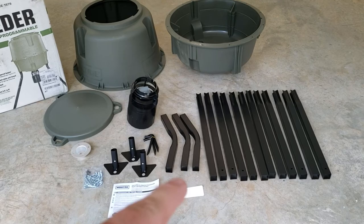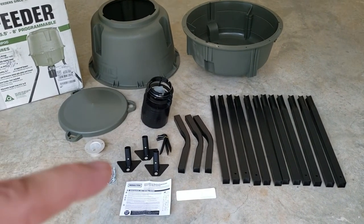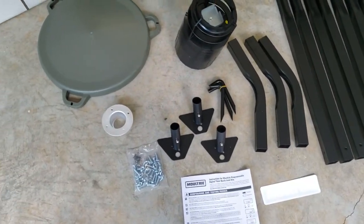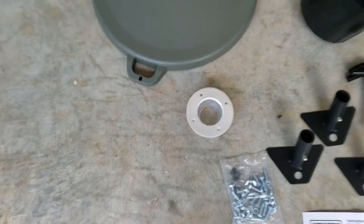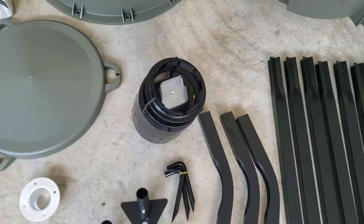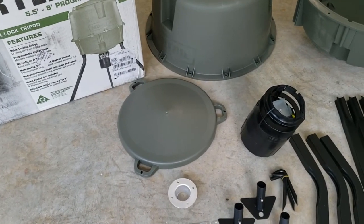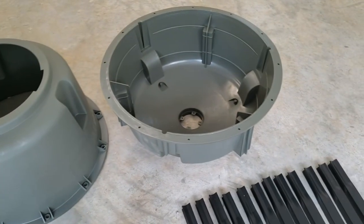We got the angle pieces for the feet, the feet, little anchors, and all our screws and stuff to put it together. It's got a metal funnel to drop the corn down onto the broadcaster, and there's the lid. Top half and the bottom half of the drum.